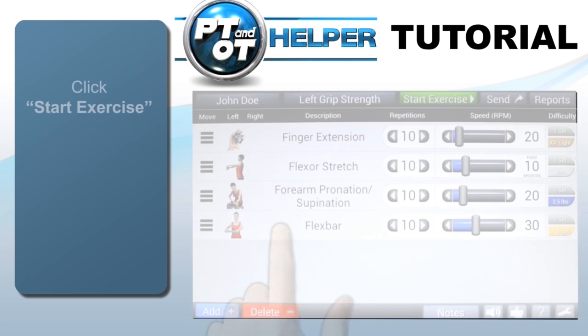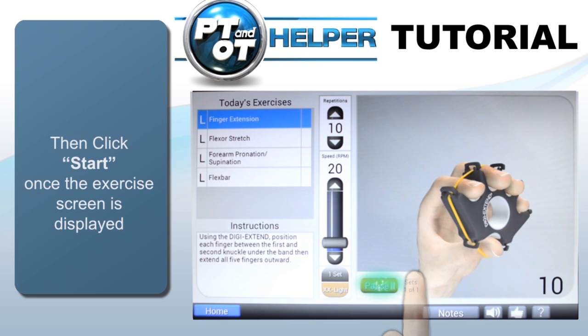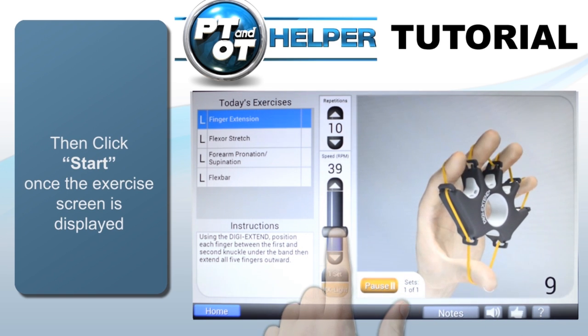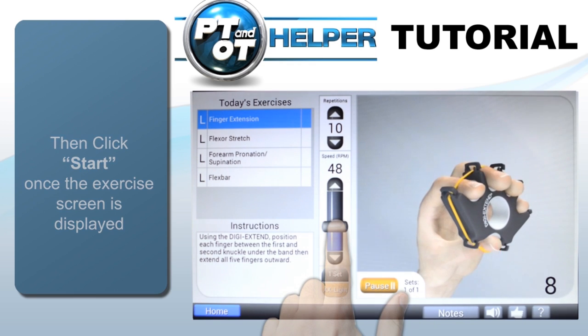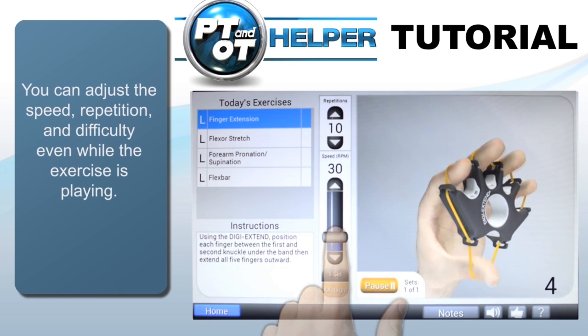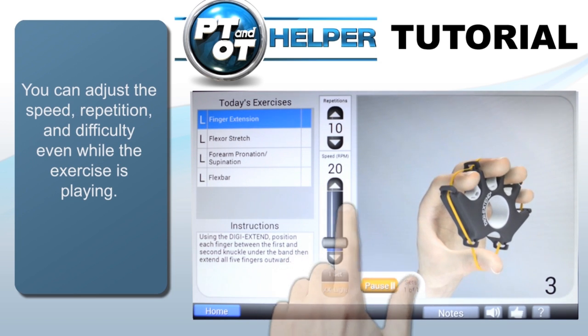Now let's start exercising by tapping the Start Exercise button. To begin each exercise, simply tap the Start button. If needed, the speed of the animation can be changed in real time. As I move the speed slider, the animation will change immediately. I can also change repetitions, number of sets, and difficulty from this screen.